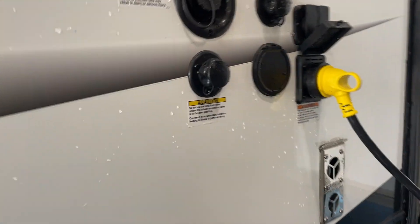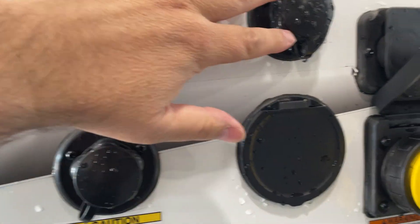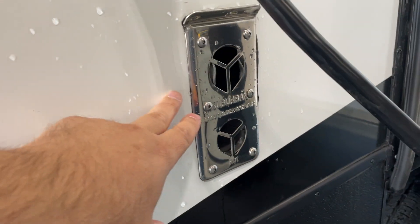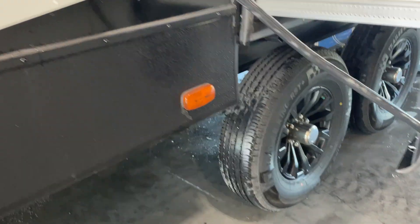You've got your docking center over here: your fresh water fill, city water connection, this is your electrical hookup, spray port, and black tank flush. Furnace exhaust — do keep the little ones away from that as it can get hot.